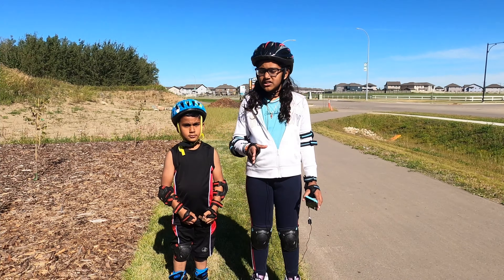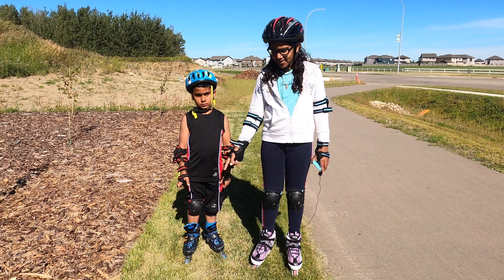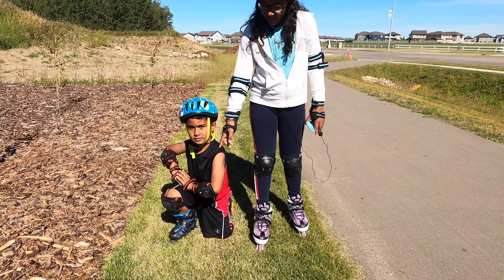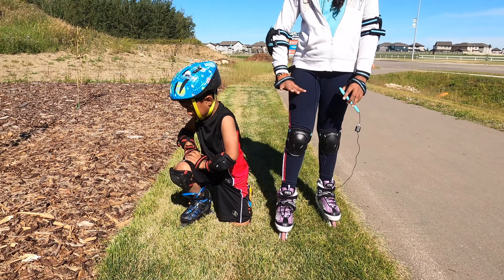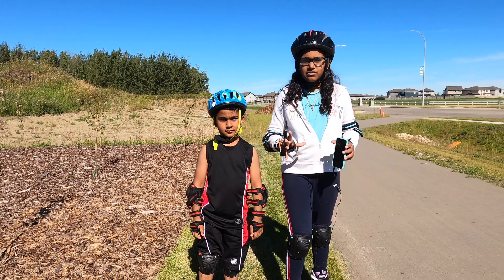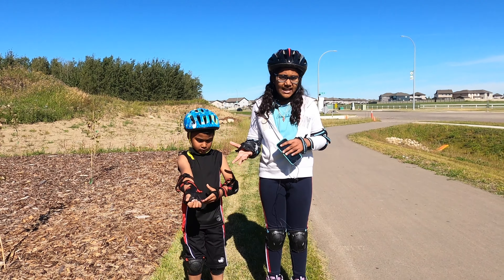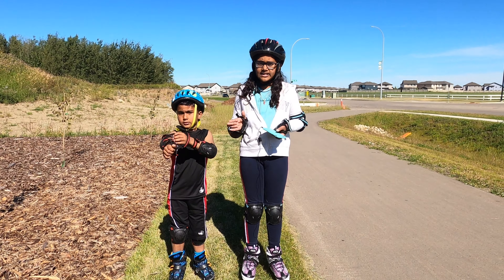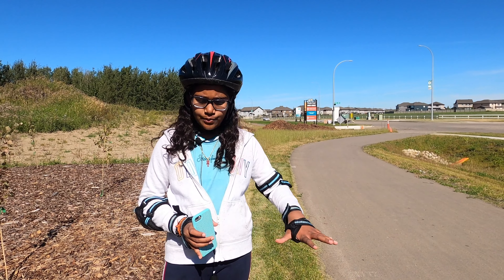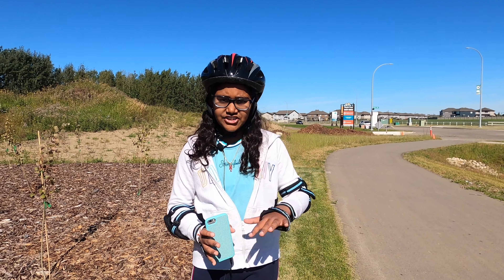When you first start, falling is something you're going to do quite often, so we're going to teach you how to get up. When you get up, you want to put one leg on the ground and the other one up like that, then push off with your hands and get up. Keep practicing this because you're going to keep on falling, so you want to know how to get up very easily. You don't want to expect the help of others when you fall — it's going to build your own self-confidence when you get up by yourself.